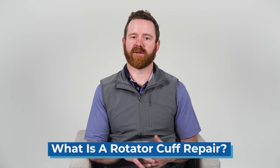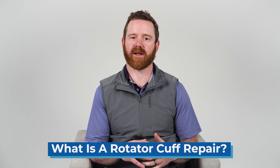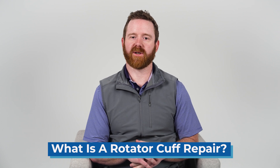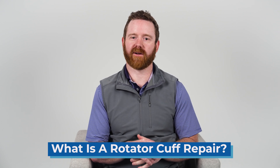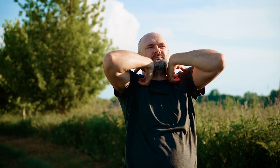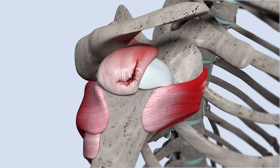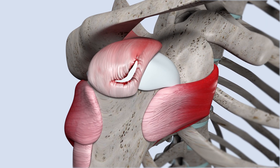So now that we understand what these structures do, let's break down each type of surgery. Let's start with the rotator cuff repair. If you've ever thrown a ball too hard, lifted something too heavy, or even just reached for something on a high shelf and felt a sharp pain, your rotator cuff might be the culprit. This group of four muscles and their tendons play a huge role in shoulder movement and stability, and when they tear, that's where surgery comes in.